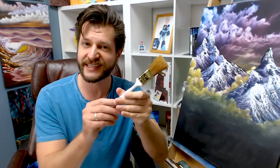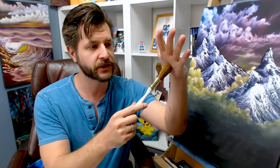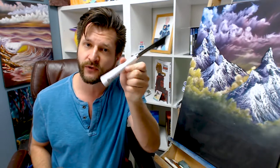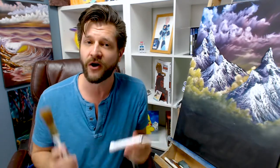With the Bob Ross basic set, you get two tools. You get one one-inch brush, which is exactly what he uses on the show — a natural hair brush that is awesome and feels great in your hand. And then you also get a large palette knife, and this thing is beautiful. It works exceptionally well, but those are the only tools you get. It's all you need to create a basic start for wet-on-wet techniques.